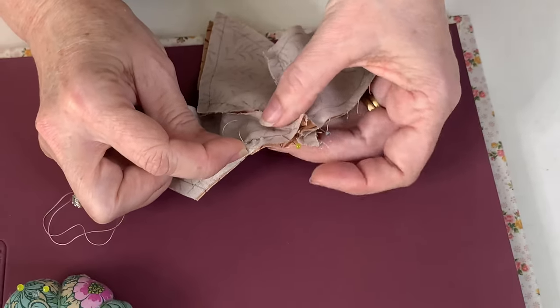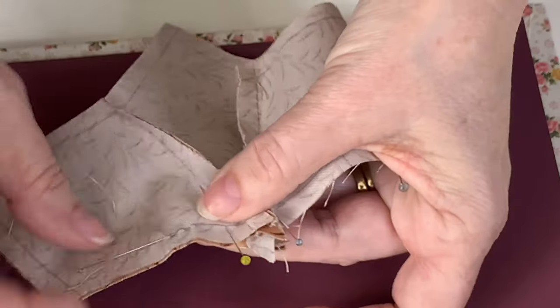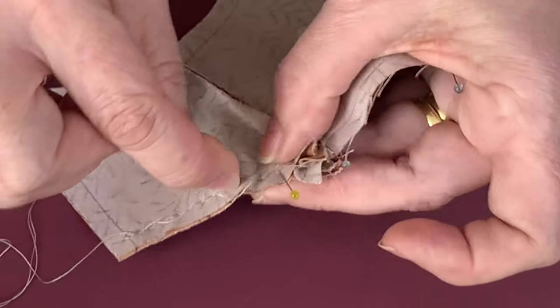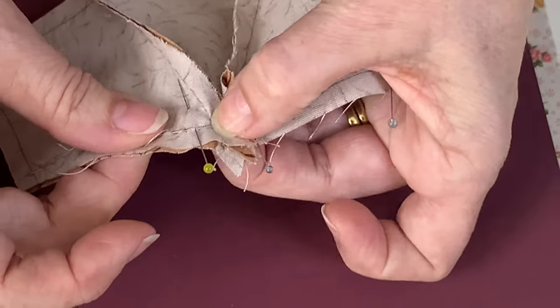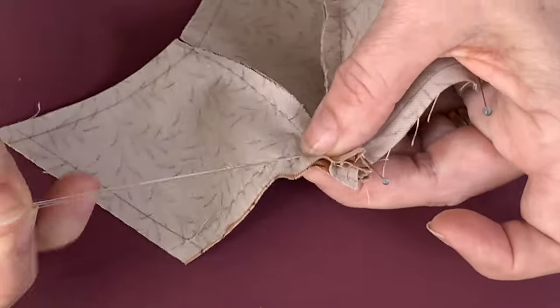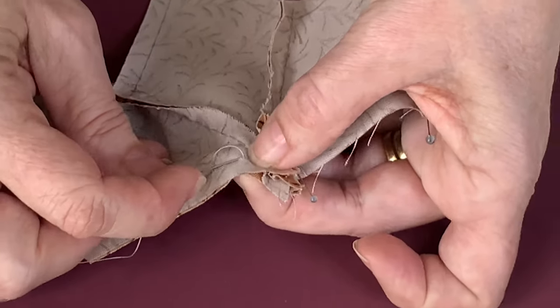When I get to this bit here, I'm pulling both those seams away from my sewing. And I'm going to try and get right as close as I can in this corner. Pull that pin out. Now I've got a knot. Back stitch. And always checking that we're right on that line.